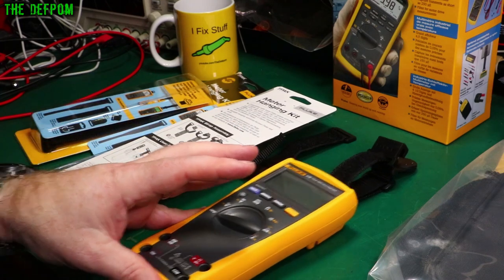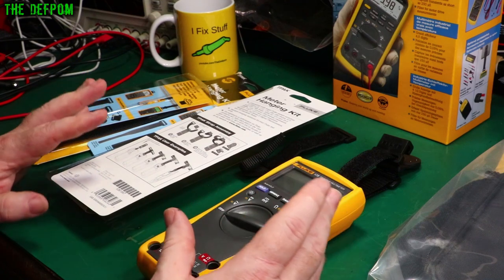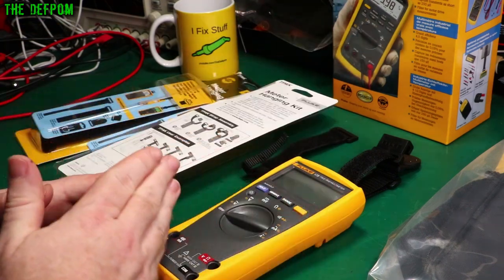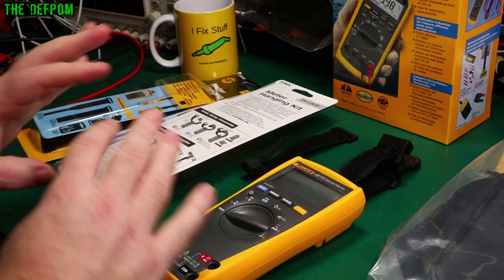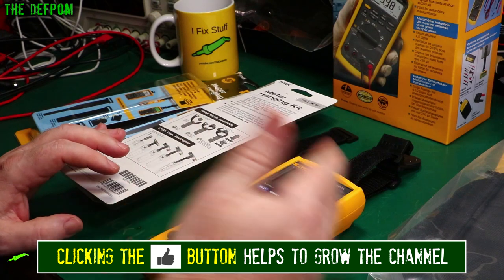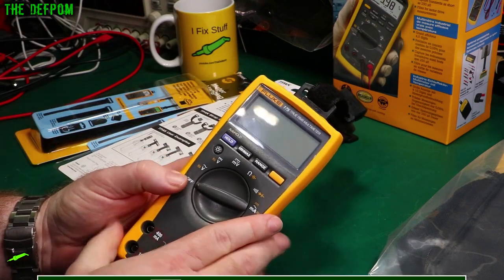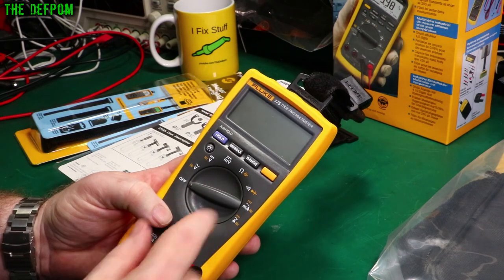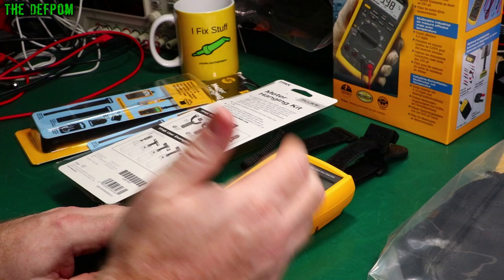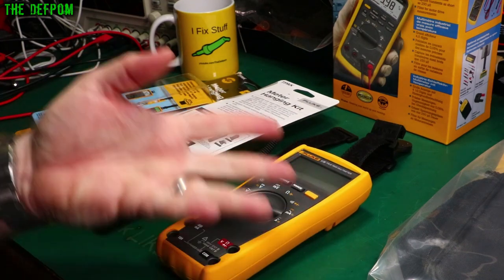Pomona is actually the company which organised this. I've got a contact at Pomona who has sent me various test leads and bits and pieces in the past, and they've arranged previous Fluke reviews as well. Pomona and Fluke are like sister companies — they're hand-in-hand, part of the same organisation. My contact there kindly arranged with Fluke to send me these items, including the Fluke 175, which is one of the review items and has been a great meter. I've been really liking it.